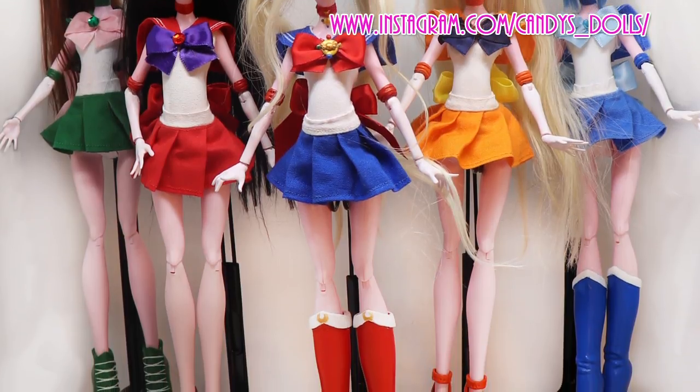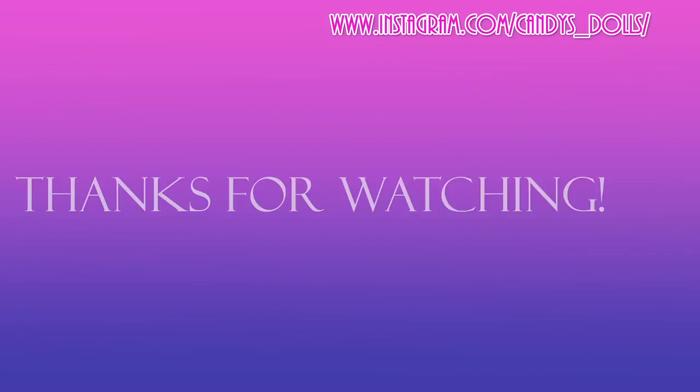I really hope you guys enjoyed watching — please subscribe, like, and follow me on Instagram, and I will see you guys next time!